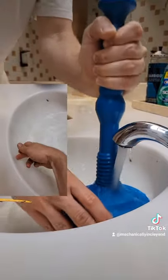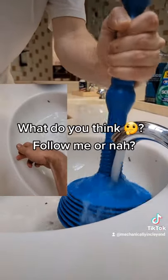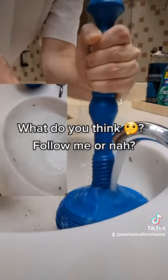So what you want to do is grab one of these accordion plungers, and you're going to use your finger to block the overflow hole to stop air from coming out. This will give you enough back pressure to clear the drain.